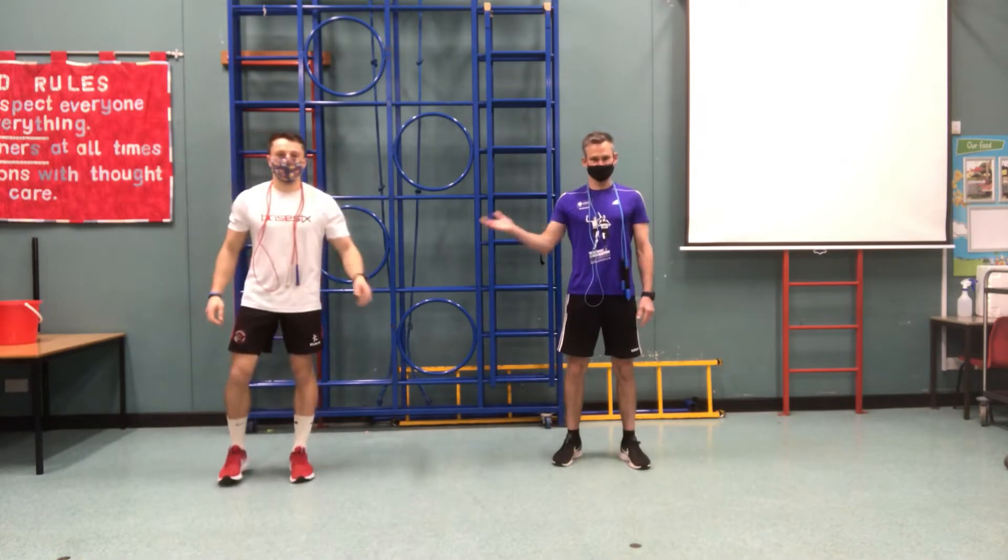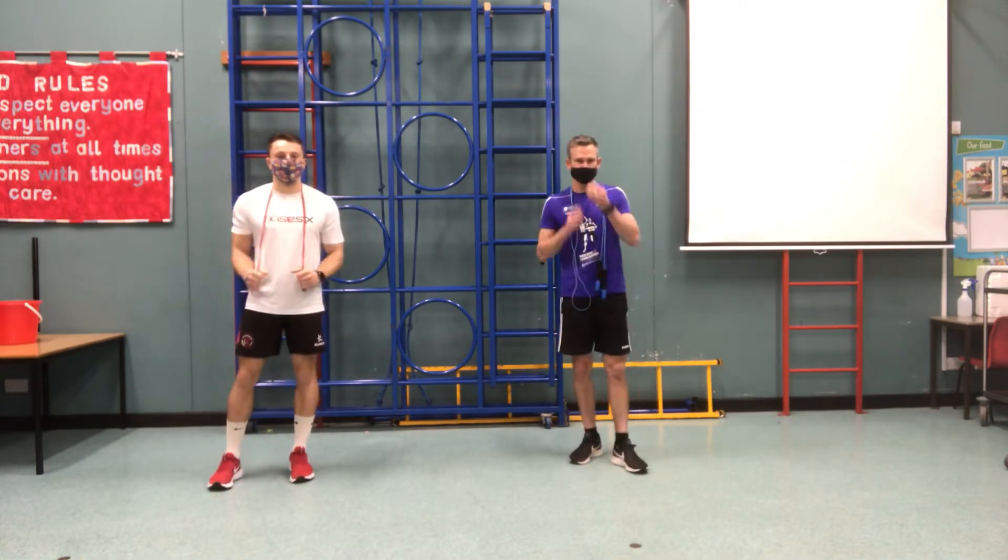Hello, we are the Masked Skippers. This is Mr H. Hello. I'm Mr Jones. We're here to give you a skipping tutorial.